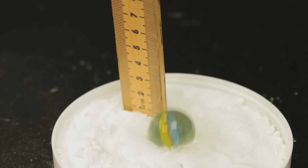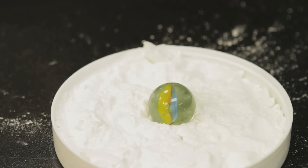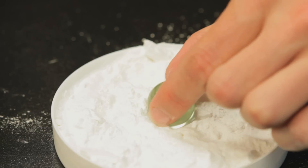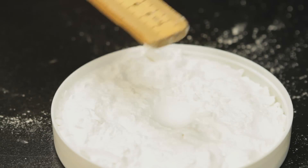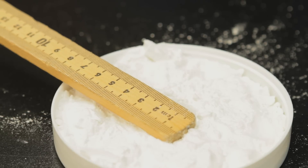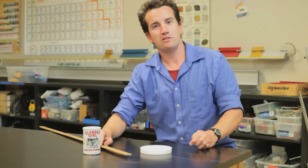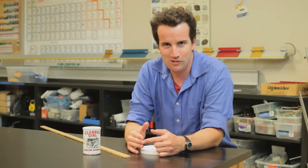When it hits the baking powder, it will make an impact crater. Based on the height, the impact crater's diameter will be different. Measure the diameter and see if you can work backwards to predict how far the marble fell from. Good luck with these experiments and I'll see you next time.